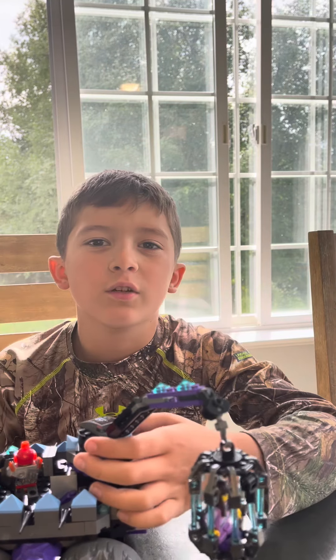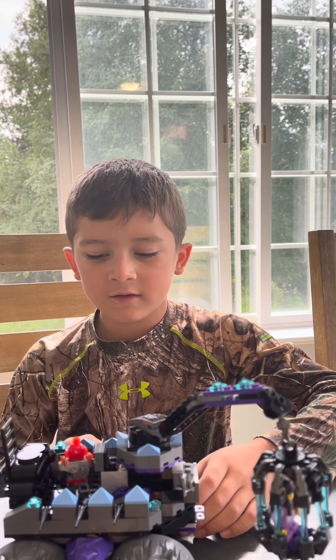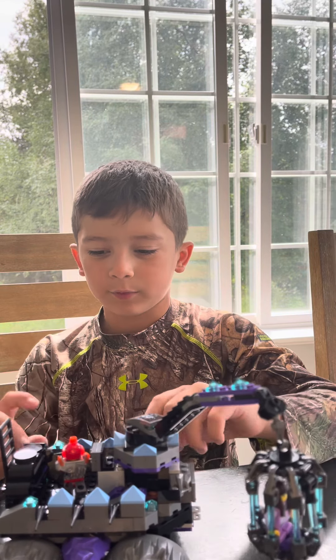Hi guys, welcome back to my channel. Today I will be reviewing this Nexo Knights set that my mom got me.